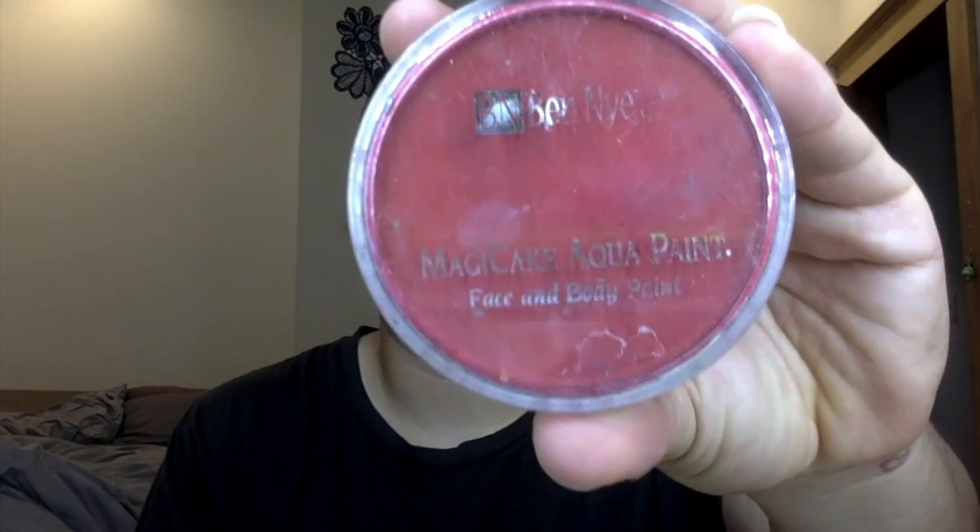Hey, what's up? Welcome back to my channel. Just to start off, I'm going to be using some aqua paint by Ben Nye. This is an amazing product — I absolutely love it. This product is water activated, so you really want to blend it in until you get this thick paste. However, be careful, because if you put too much water, it just becomes this runny mess and it's difficult to work with.